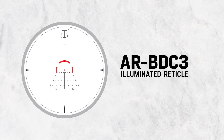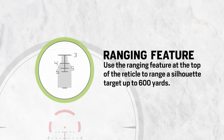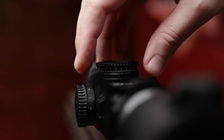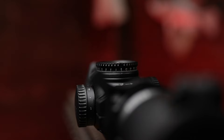This also has a range-finding feature at the top, and for that to be accurate you have to be at 6 power. You can range a torso-size target out to 600 yards using that feature on the reticle. The elevation and windage turrets on this scope are capped but also re-indexing. Once you take the caps off and zero the scope, you can re-index both elevation and windage back to zero, so when you need to make corrections you're starting from zero at your 100-yard zero.